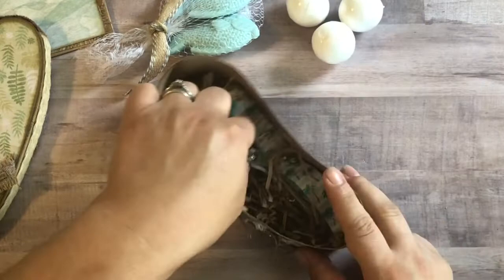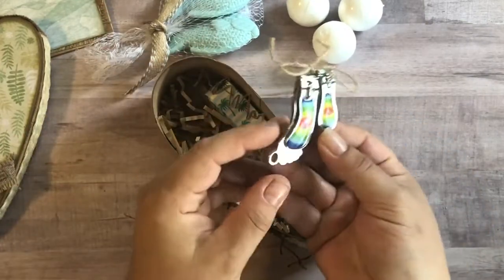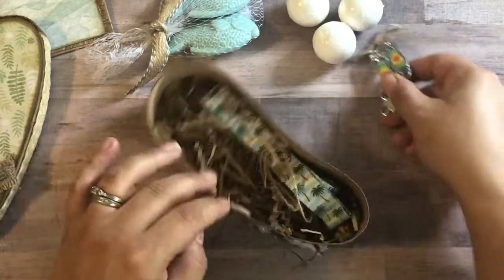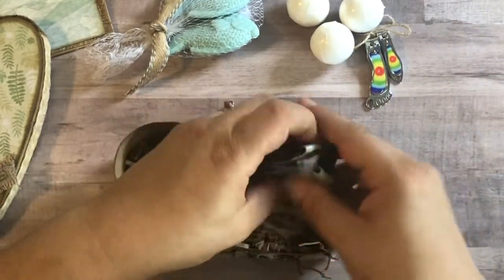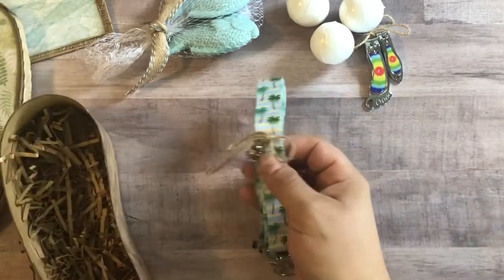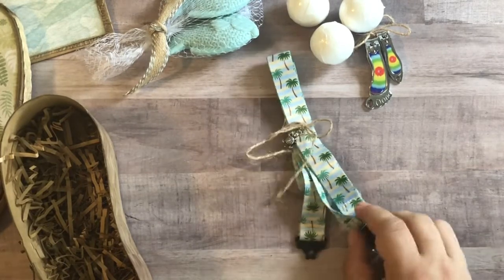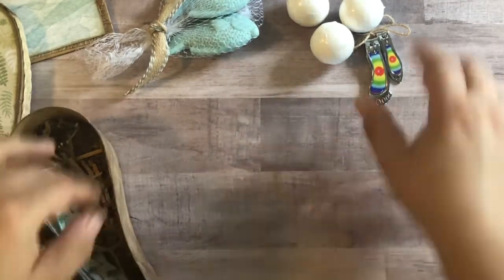And then a few bath bombs. Some nail clippers that are in the shape of feet, which are really cute. Little known fact — I work for a podiatry office. And then a lantern. I love it. Thank you so much.